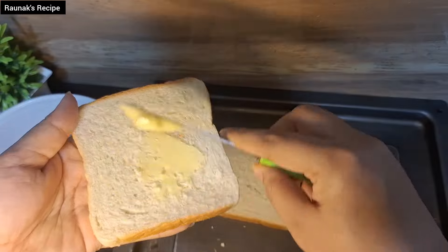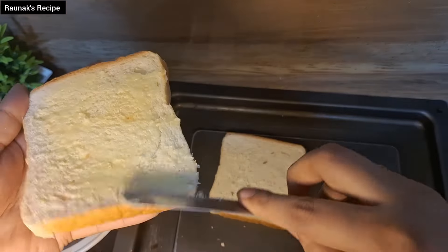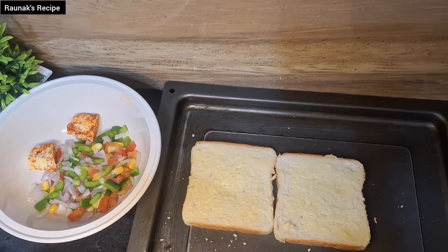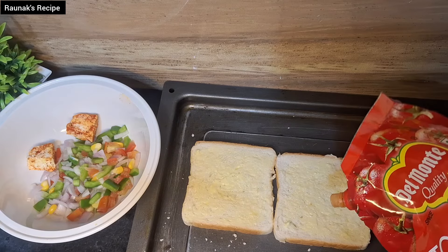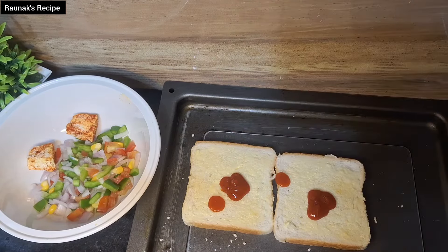Now add butter on both sides. The bread will be crispy with butter and it will enhance the flavor. Now add a little bit of ketchup and any sauce if you like. I have added ketchup here.